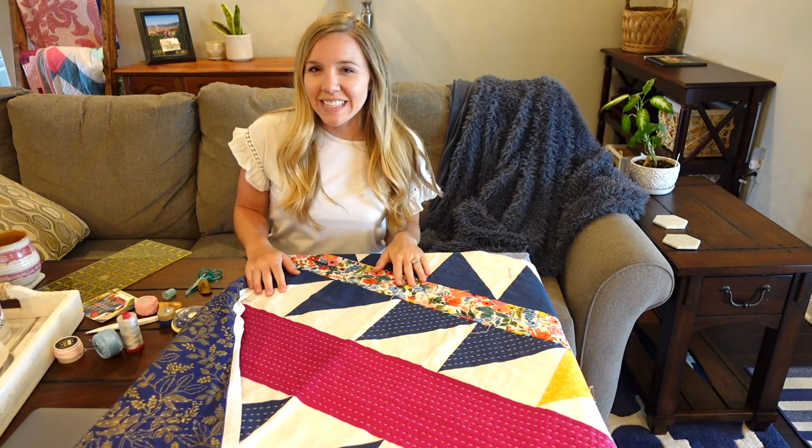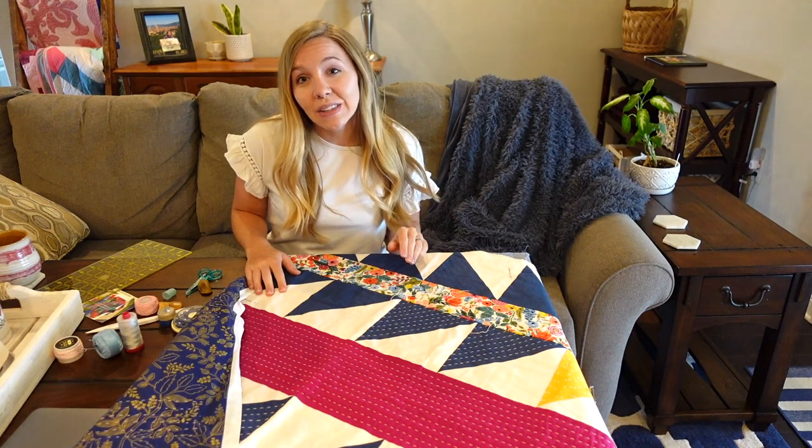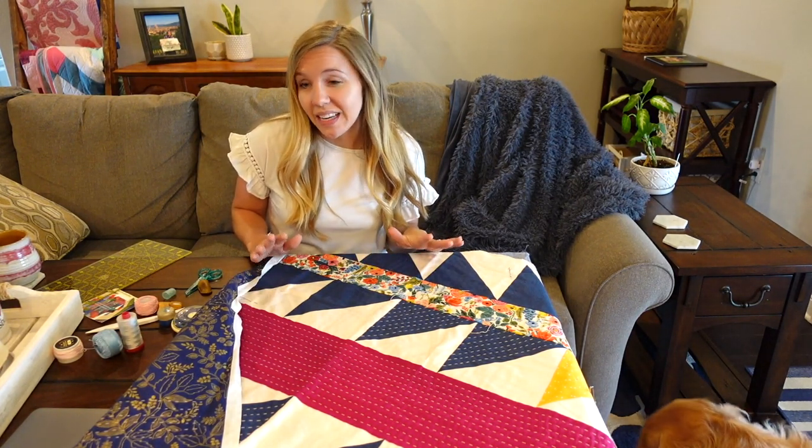Hi, I'm Emily from Homemade Emily Jane. In my previous video, I covered all of the basic essentials that you'll need for hand quilting. And in this video, I'm going to teach you how to hand quilt.